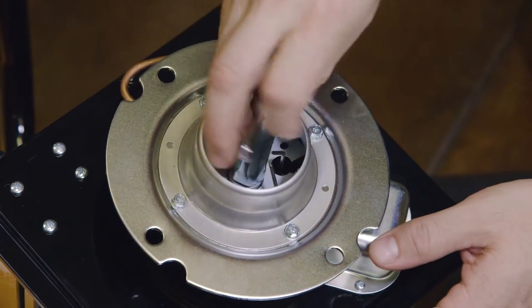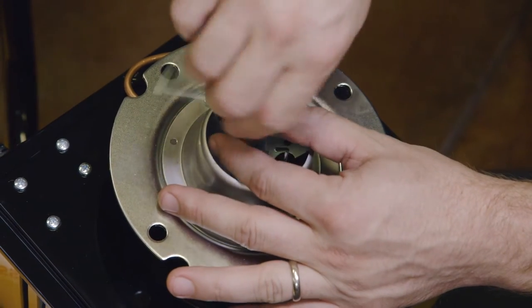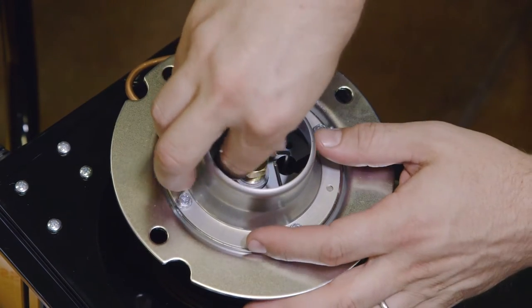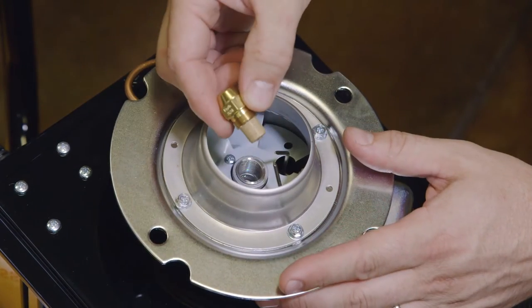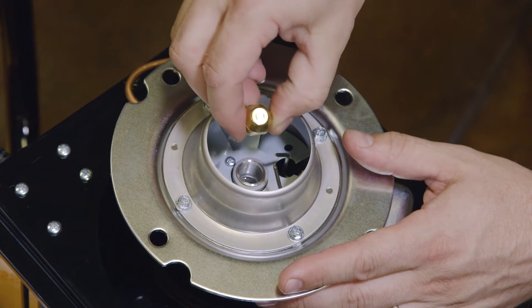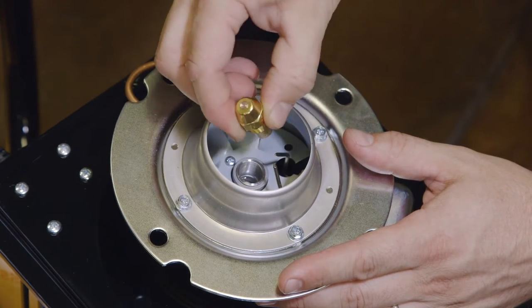Use the spanner wrench to remove the nozzle from the burner assembly. Inspect the nozzle for discoloration, accumulated material, or any other signs of clogging. Replace the clogged nozzle with a new one if necessary.